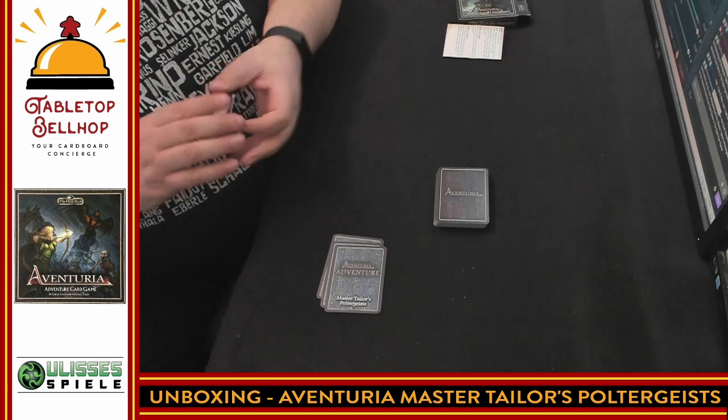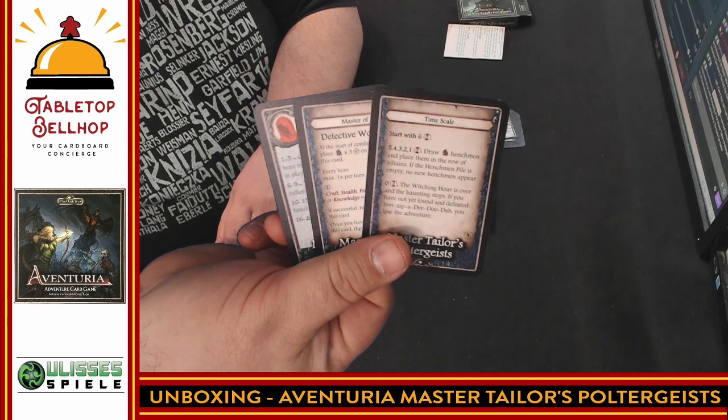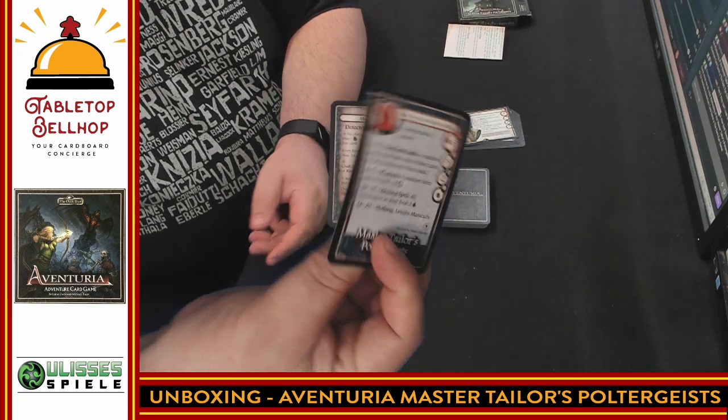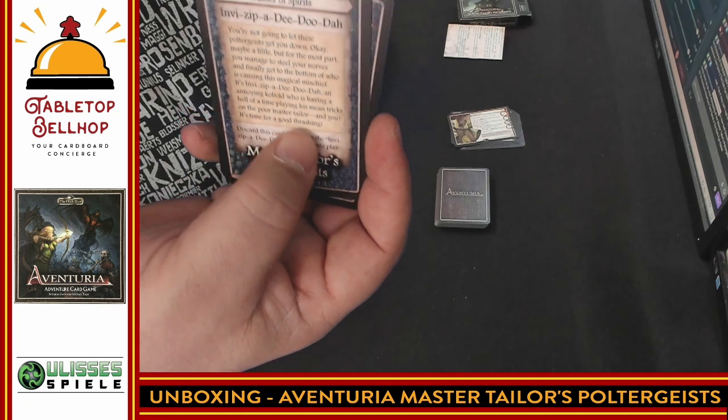I don't want to show you the rest of these — I don't want to spoil anything. Then we have the adventure cards. We're not going to go through all the details here. You have two single-sided cards and one double-sided card. There's a lot of flavor text on these cards, which is always good to see. Looks like there's an engaging story here.